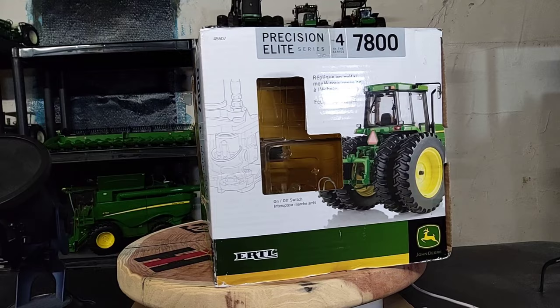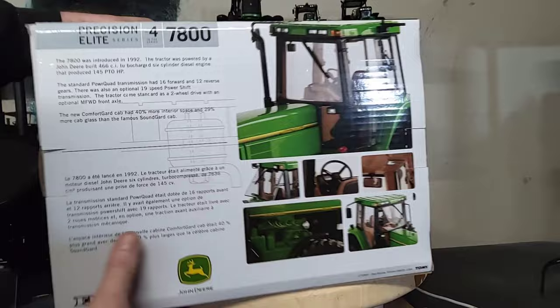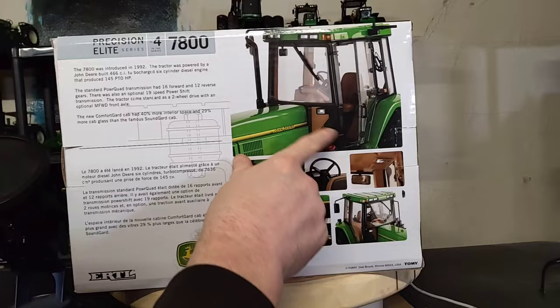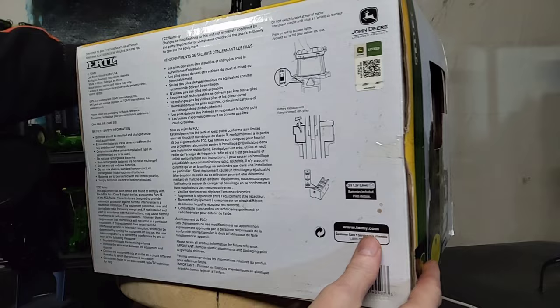Ertl John Deere Precision Elite number four, 7800 — it makes some noise or does something, I'm not sure. There's some interesting information on the back of the box about the real tractor, pretty cool. Nice little detail pictures of the actual replicas, so that's pretty neat.